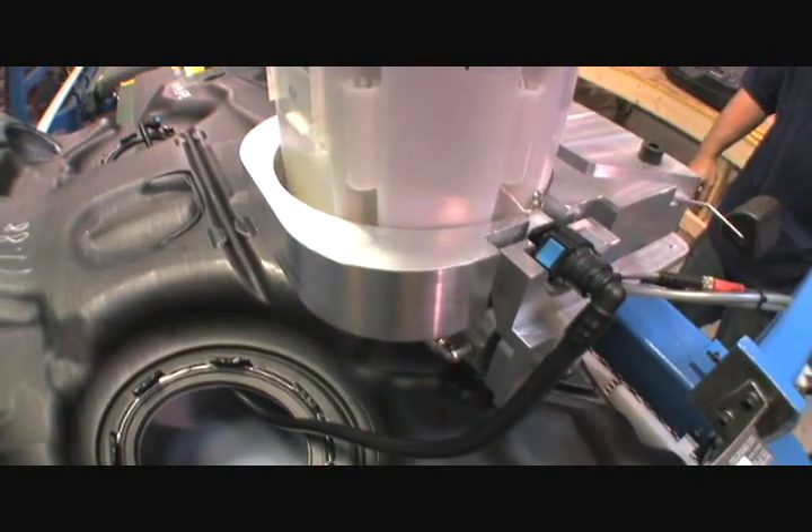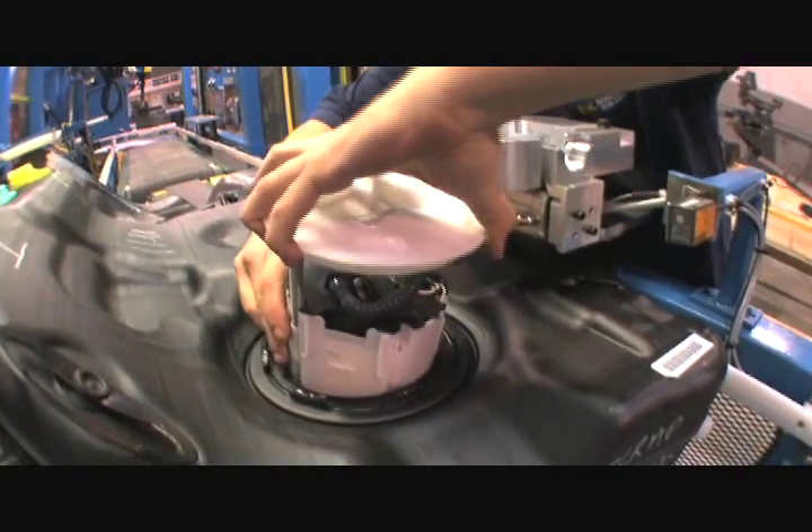Once assembled, this critical connection is hidden and very difficult to service, so its integrity is electrically verified.